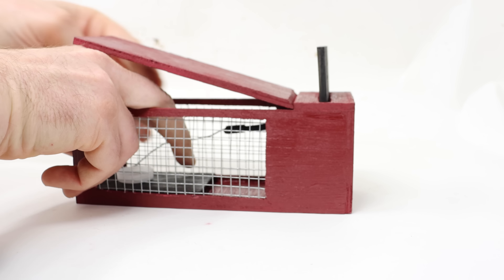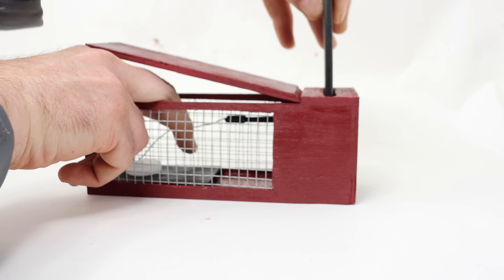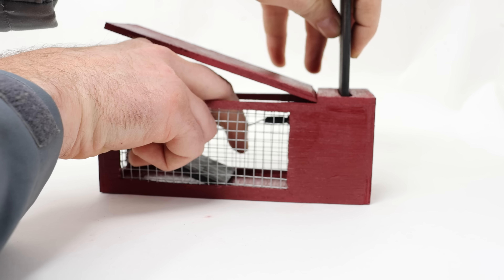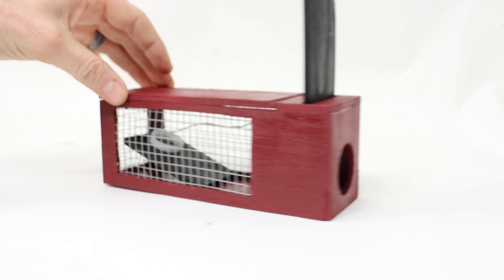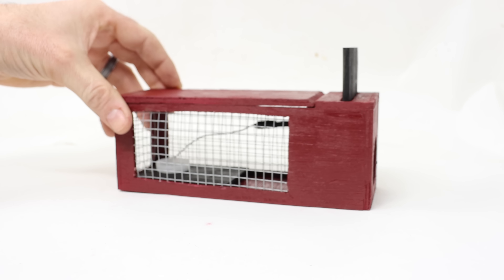We'll go ahead and set it by lifting this up. You can see where the peg goes through that hole. Now it's set. The mouse will enter through the hole, try to get the bait, and when it steps on it, that door closes and you caught the mouse.